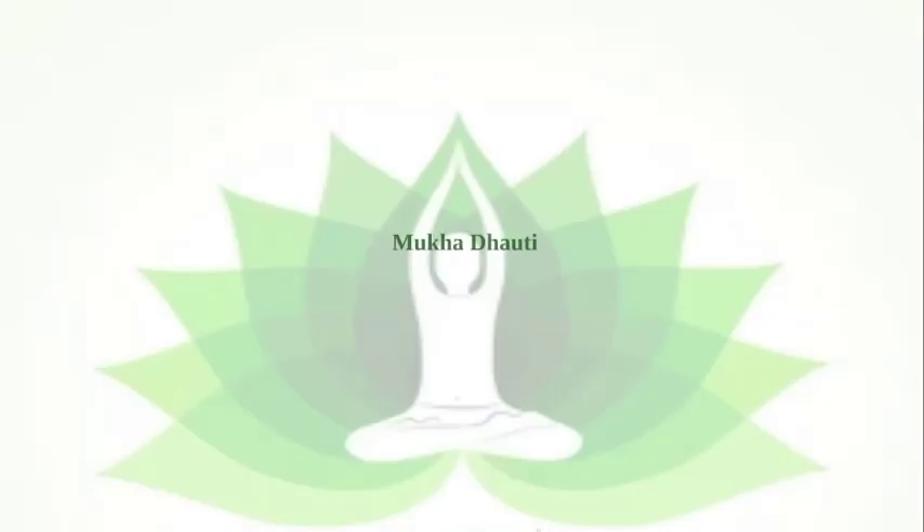In this video we will understand what is Mukha Dhauti and how we will perform it. Mukha Dhauti is a kriya which increases the oxygen level in our body, and we perform Mukha Dhauti to improve the lung capacity and also to make our breathing better.